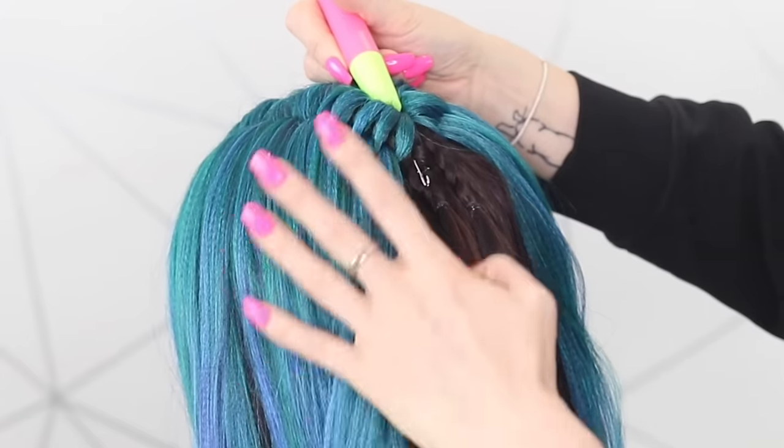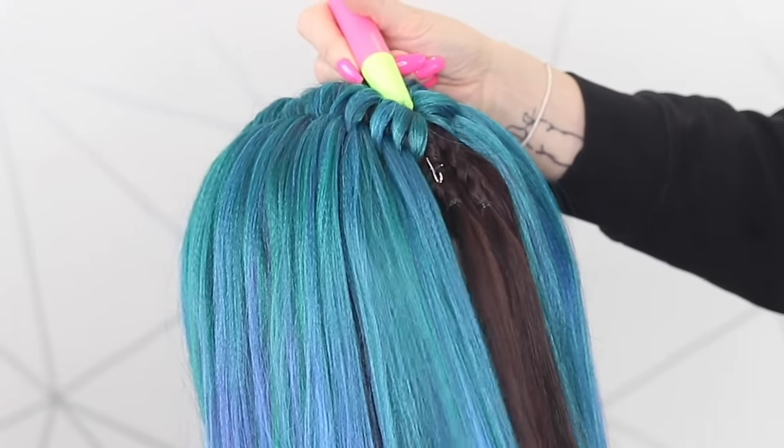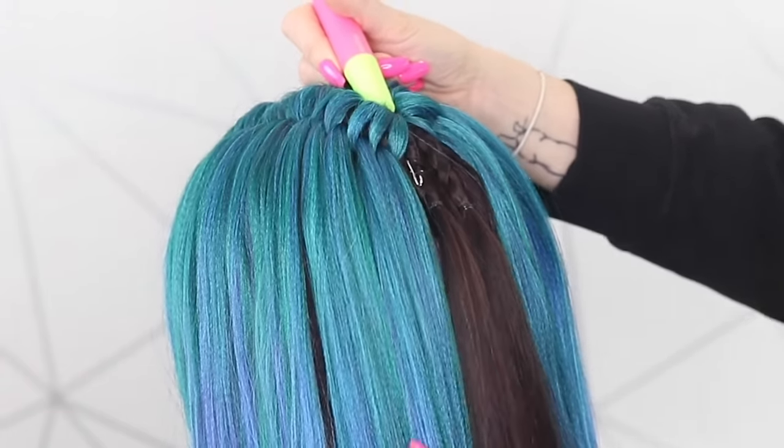I'm just pushing these very back ones through just to make sure that we haven't got a gap in the back of the hair.